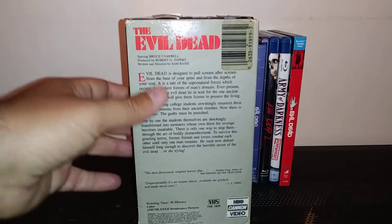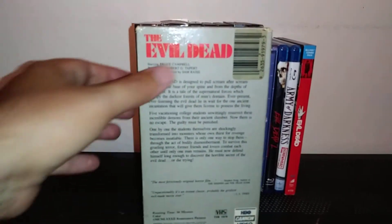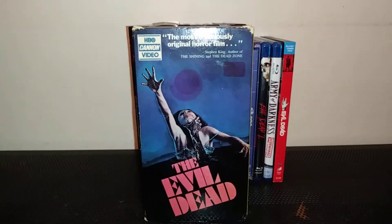I like the back — when there's nothing back there except a summary, just the plot of the film and the name. You can tell that's an old, old VHS. I just like this one.